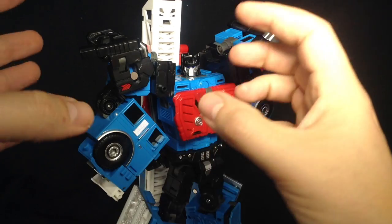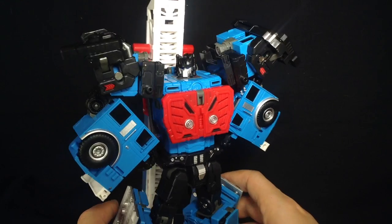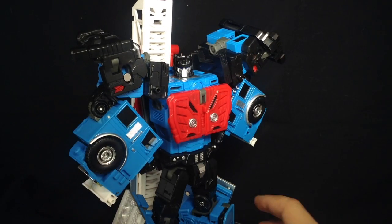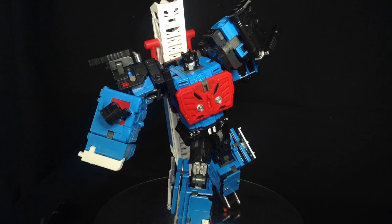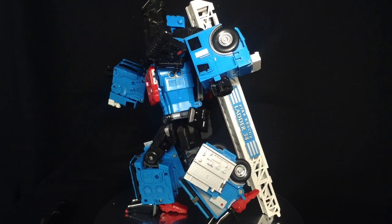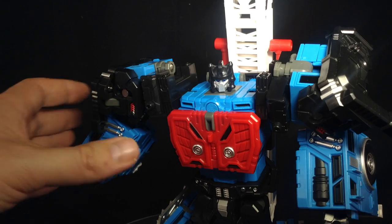I really like that the shoulder pads are on a separate hinge joint, because that means you get great freedom — you can bend the arms down, get them into all kinds of posing positions, and just rotate the shoulder pads back to cover all the hinges. I also love that you can extend that ladder at the back to get really dynamic poses, having him running across your display without worry of him toppling over.